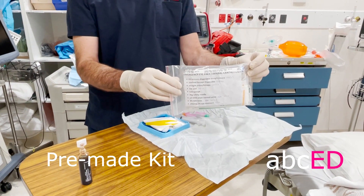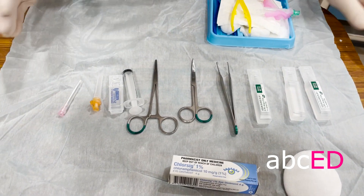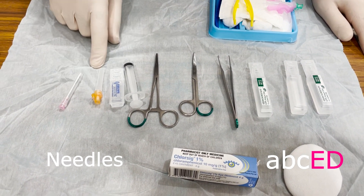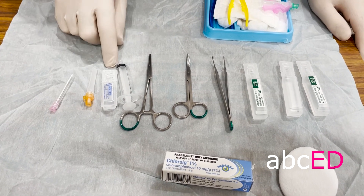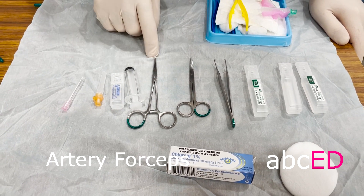We use a special purpose-built kit just to save time — it's got everything you need. This is our kit: drawing-up needle, needle to put the local anaesthetic in. We're using 2% lidocaine, 5mm syringe, and artery forceps.